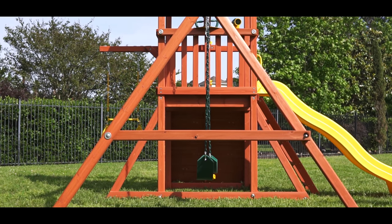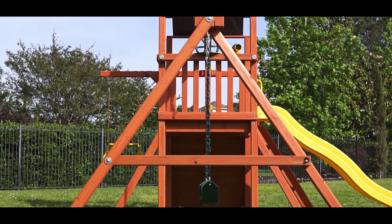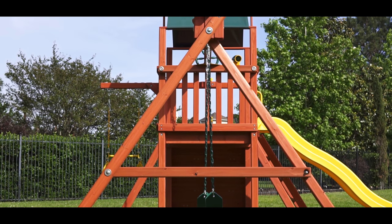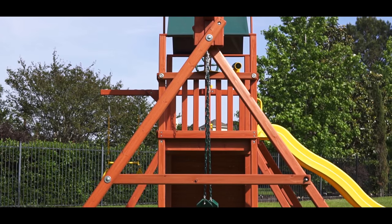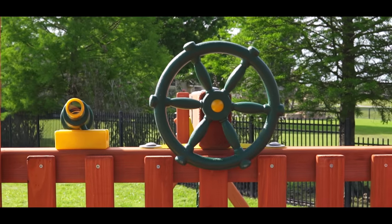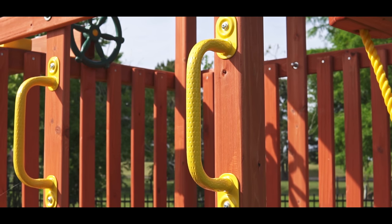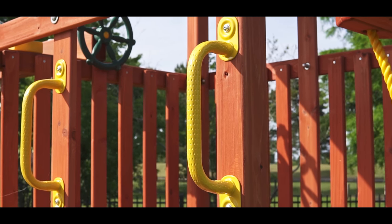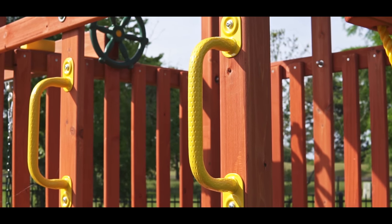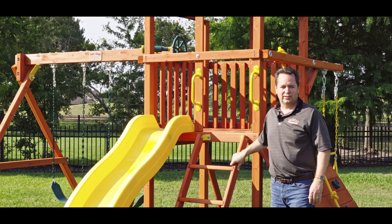The A-frame is a unique design that allows adjustment to ensure a level swing beam in almost any yard. The A-frame also has commercial grade metal bracketing for solid support. This unit comes with spiral ground anchors. The Orangutan comes with a ship's wheel and binoculars. It also comes standard with a pair of upgraded play grip safety handles which have a dimpled texture for improved sure grip. Thank you for watching — I hope you've enjoyed this video.